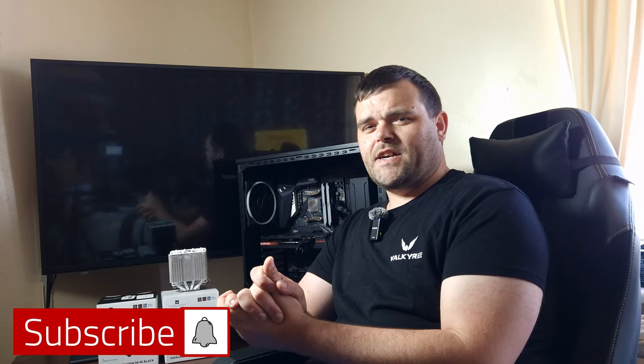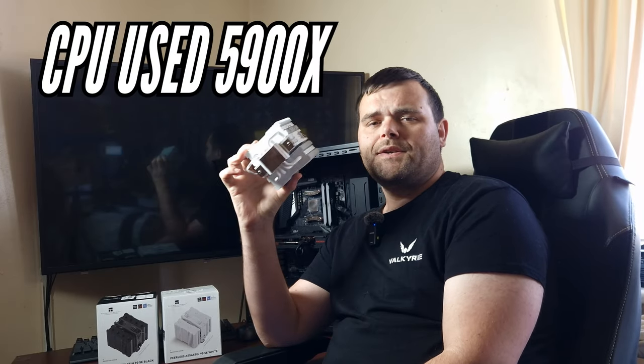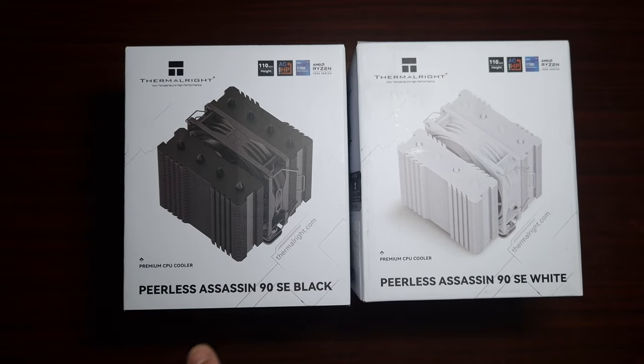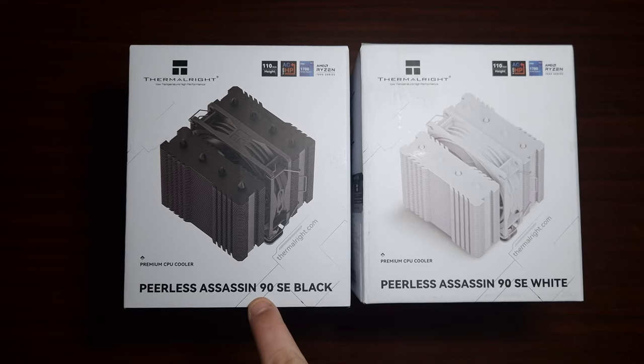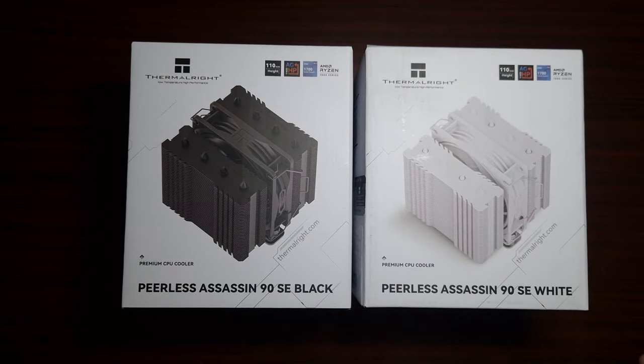Welcome back. This time we have another Thermalright product — the Peerless Assassin 90 SE. We have two coolers here from Thermalright: the Peerless Assassin 90 SE in black and the white version. Let's open them up and see what they both look like in terms of overall color.